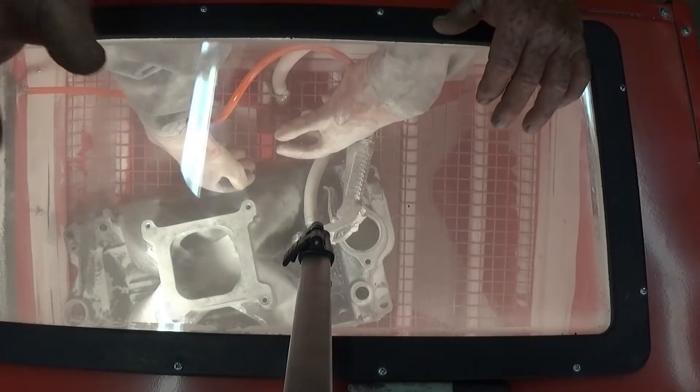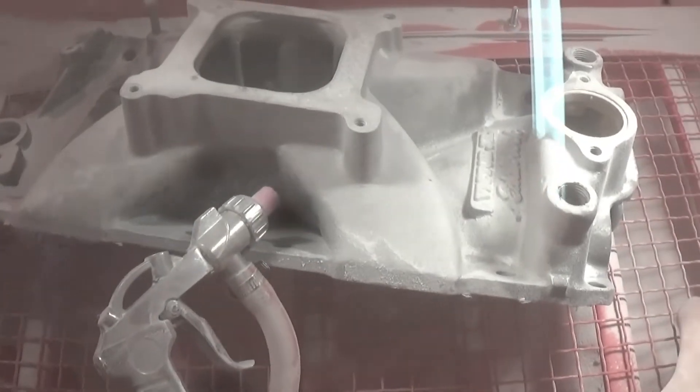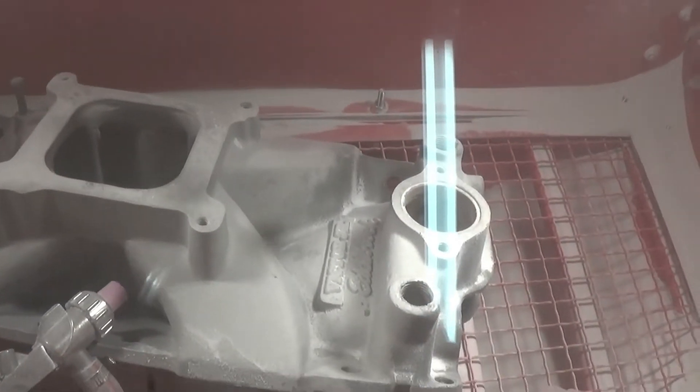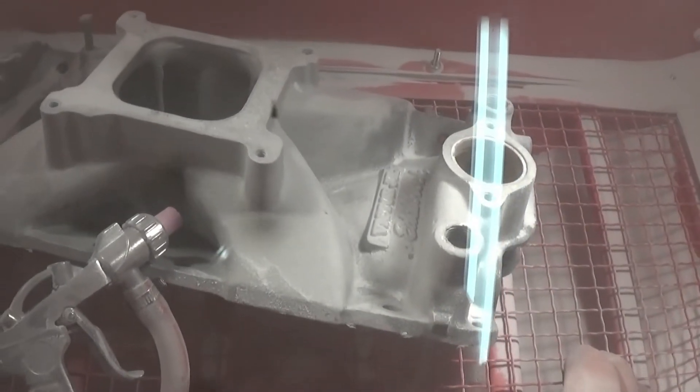Anyway, I'll get back with y'all when I get this figured out. All right, guys, I don't know how to put y'all together, but that soda is doing it. I've got about half the intake done, and it's doing a pretty good job. It's just slow. So maybe I need something a little more aggressive.